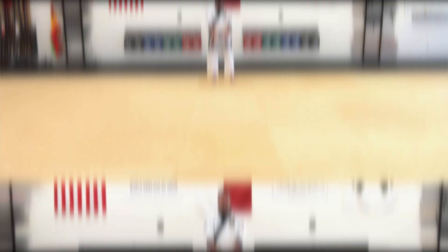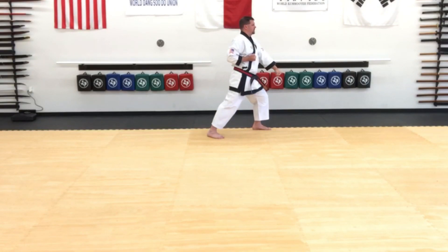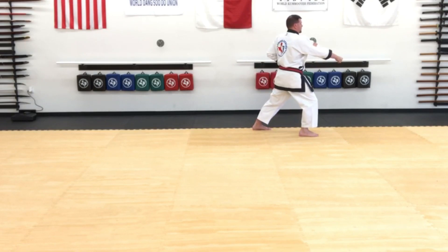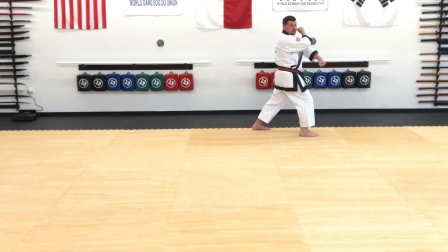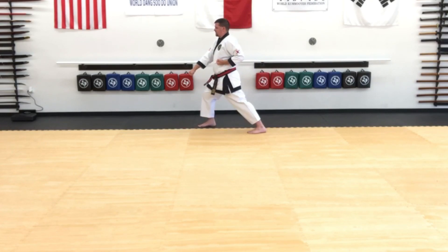So we'll get into position here. Chimbi. I'm going to look first and prepare to Haran Maki in Chungbo Jase — low block in front stance to the left. That's the first movement. Next movement will be Chindang Kong Kyuk, middle punch in a front stance as well. And then we're going to repeat the Haran Maki low block, and from here it starts to differentiate.